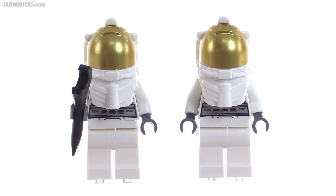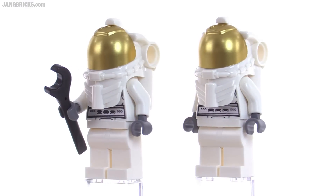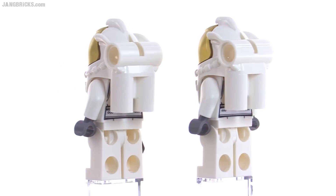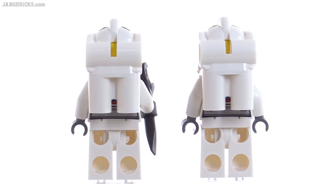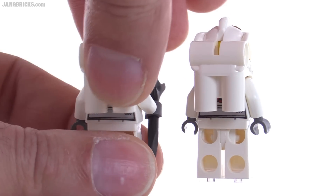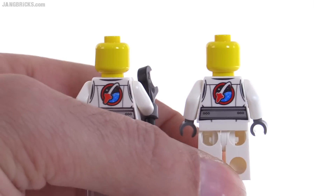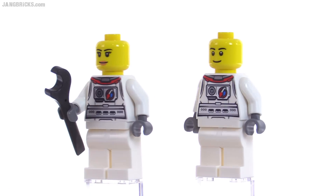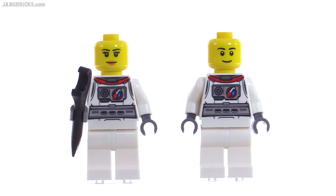The figures look identical and fully suited up, and indeed they have the exact same EVA equipment and the exact same prints underneath. But once you take this stuff off, you can see the rest of the print there, which is again identical, but they do have different faces between the two. So they give you one male and one female crew member.